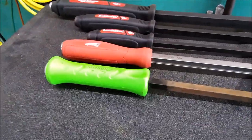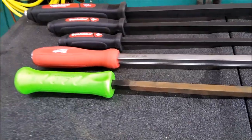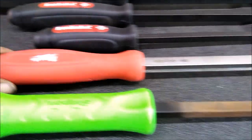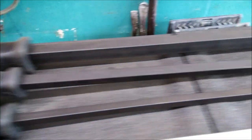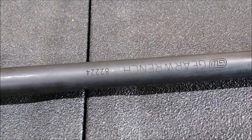Hey guys, coming back at you. I'm going to do some comparison here on some pry bars. I've got the Snap-on 24-incher right here, the Milwaukee 24-incher, the Mayhew Dominator 24-incher, and another one that I kind of like right here is the GearWrench 82224 — that's the part number on that.